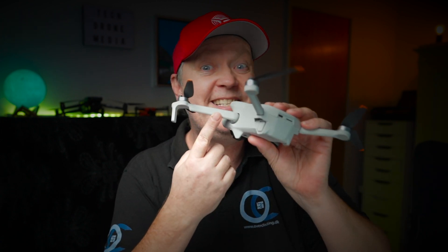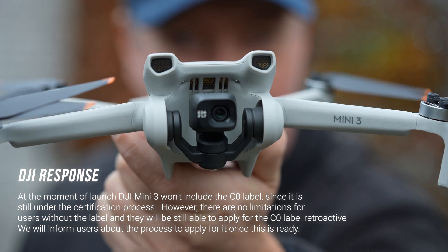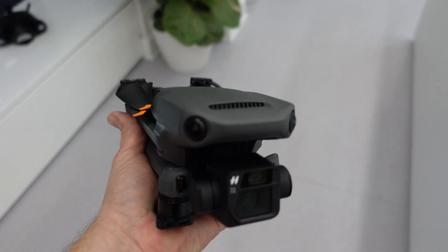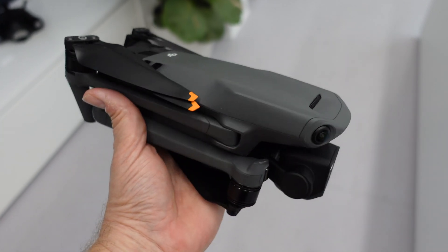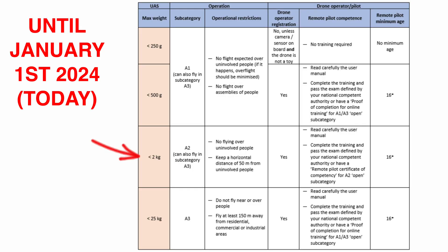For those of you that already watched my Mini 3 review, you would know that this drone does not come with a C0 label out of the box. The reason why the C0 label is not included is because the drone is still part of the certification process. The story is different if you bought one of the more expensive Mavic 3 drones that did not come with the C1 label, thereby forcing the drone to fly in the A2 airspace.